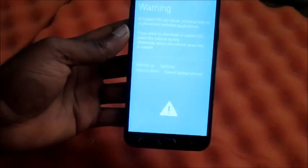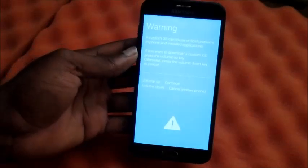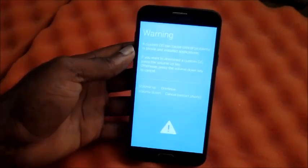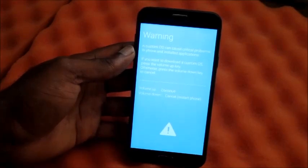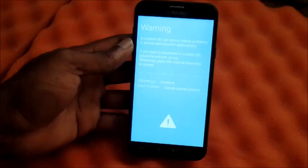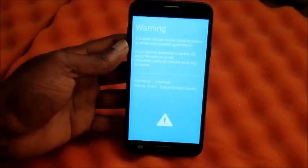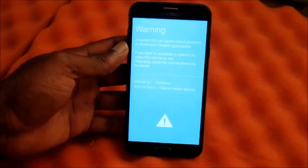Take this instruction very seriously — this is a very critical mode that you are in at the moment. You can go into download mode and it can be difficult to exit out of download mode for some phones. Do not press the volume up.